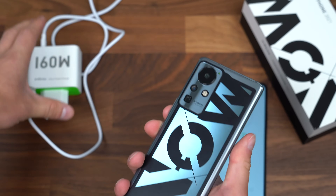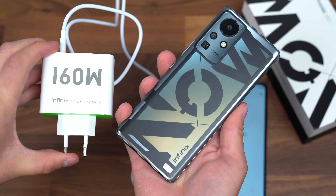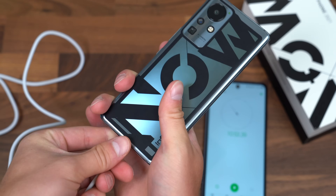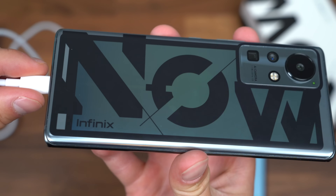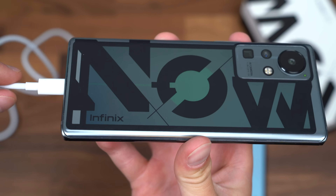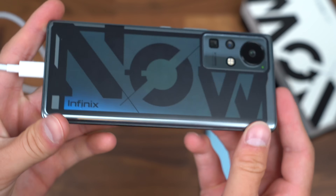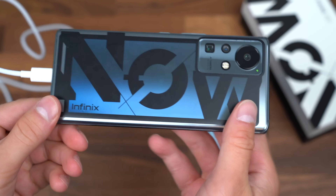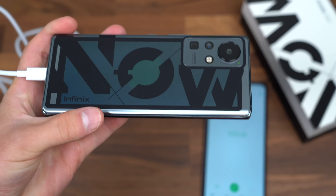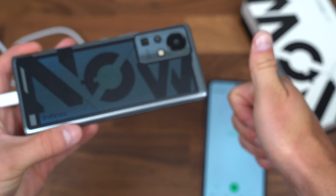So that is the 160-watt charging on this Infinix concept phone. We can take one more look at that color-changing technology on the back with it flashing. That's everything I wanted to show off for now with this concept phone. Big thanks to Infinix for sending this over for us to check out. Drop a comment, let me know what you think, be sure to give this video a thumbs up, subscribe — a lot more content coming soon. And as always, thanks for watching.